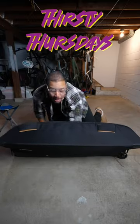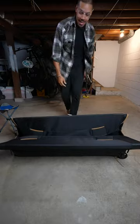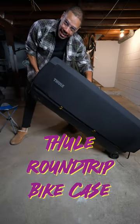Welcome to Thirsty Thursdays. With a minute or less, I'm going to tell you the best and worst thing about a product and whether I'd buy it again. Today we're taking a look at the Thule Bike Case.